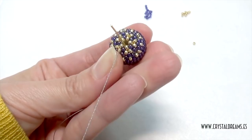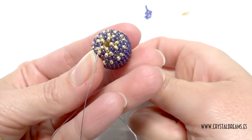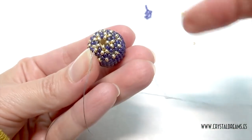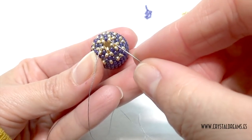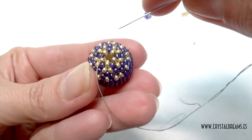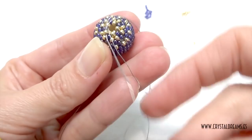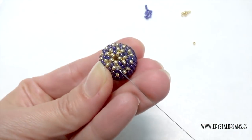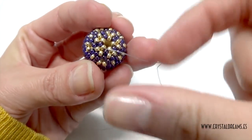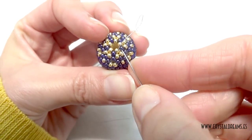Done — I finished my work. We have to repass the needle inside the latest beads until we get to the other side of the thread. We will pass inside all the seed beads in order to get both tips together and make a couple of knots to close the work.